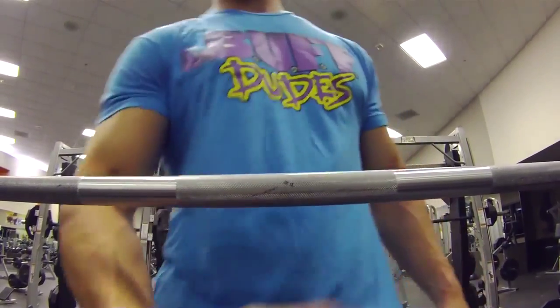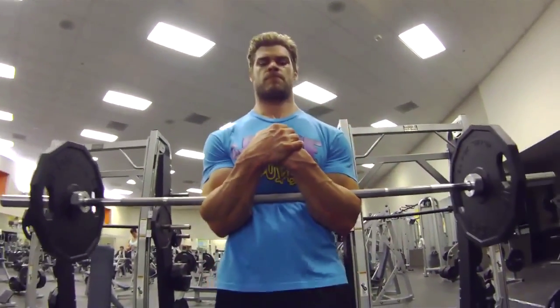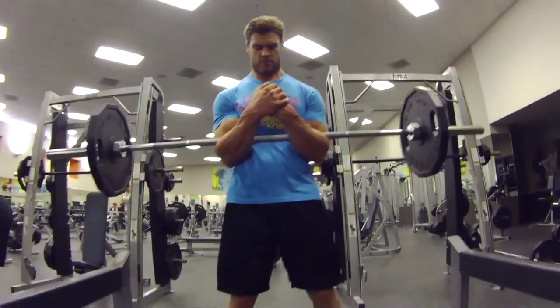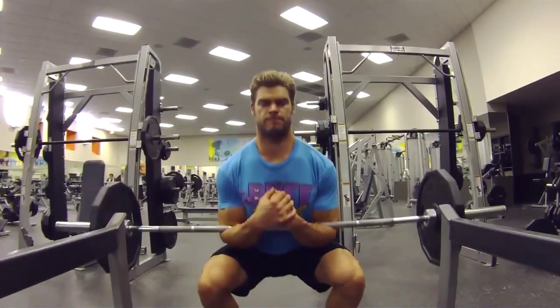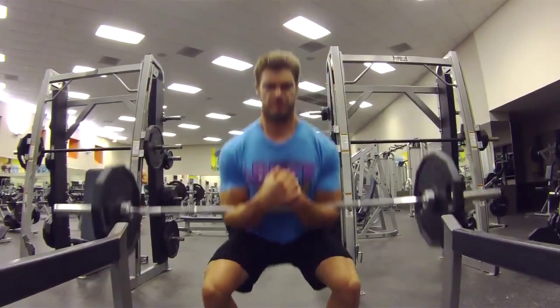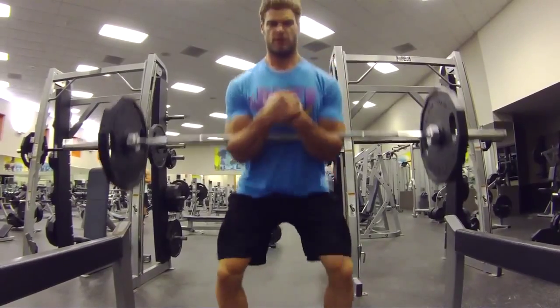Start with a bar about mid-level on the squat rack. Step up to it and place the crook of your arms — where your elbow joint is — right into the bar, holding it nice and tight to your body. Lift it off the rack, step back, and put your feet about shoulder width apart.